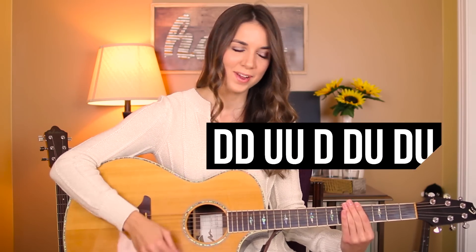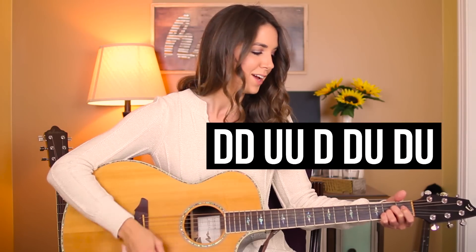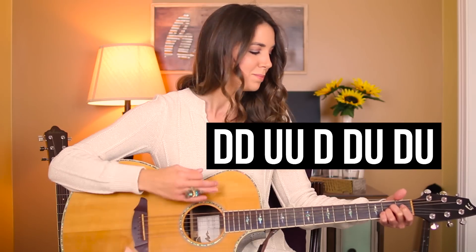So that strumming pattern is down, down, up, up, down, down, up. That seems pretty complex for those of you not used to that kind of strumming pattern, so we're going to break it down really slow and I'll give you some tips. It feels weird at first when you're not used to it — going up with a strum just feels really weird. Something I really recommend is just practicing up strums on their own, because it's so easy to strum down since you're used to it. Just take the strumming pattern piece by piece.